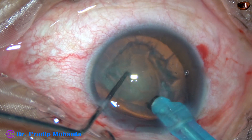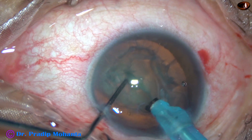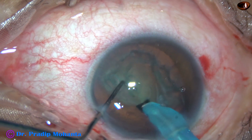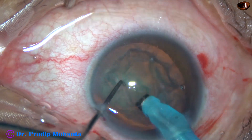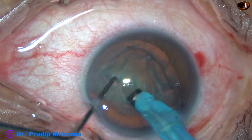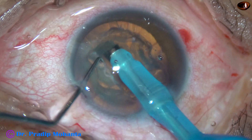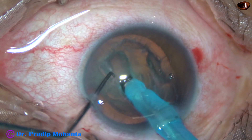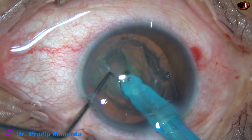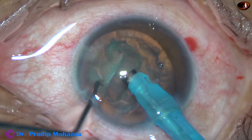However, I tried if I can do mechanical chop, but then I found that stop and chop will probably be better. So I started making a trench, and at the central part I made the trench deeper.